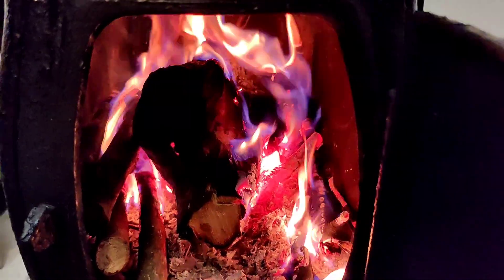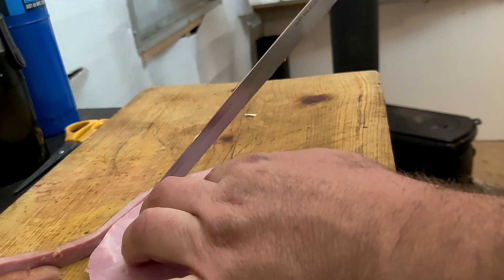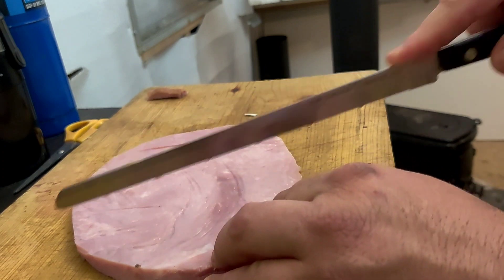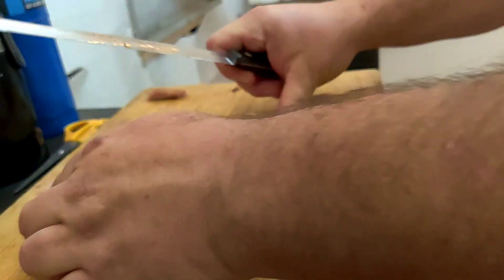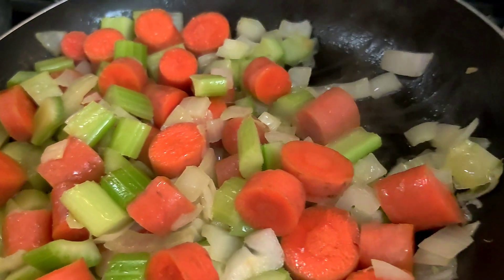Here is the ham. I know I should have probably had ham hocks but this is what I had on hand and I don't want to make an extra trip. It's just one ham steak. I'm cutting the rind off the outside, throwing it in the garbage, and then I'm going to cut it into cubes and add it to my skillet with all my other vegetables.